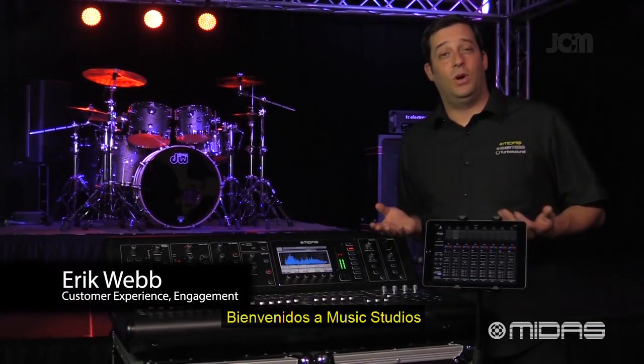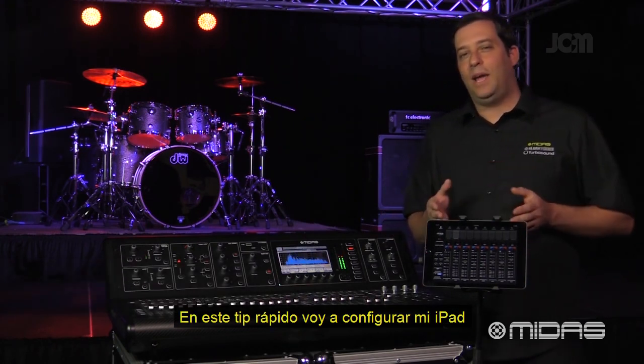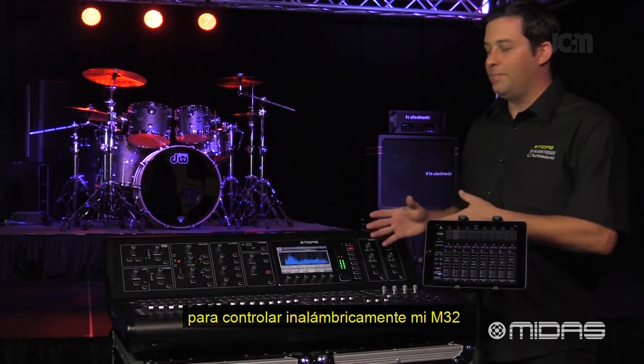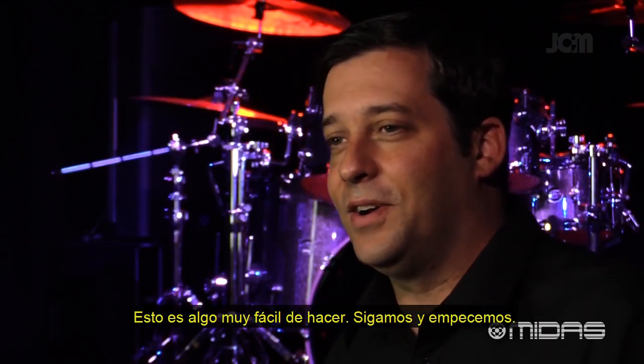Hey everybody, it's Eric from Midas and welcome to Music Studios. In this quick tip video, I'm going to set up my iPad for wirelessly controlling my M32. This is something that's pretty easy to do, so let's go ahead and get started.